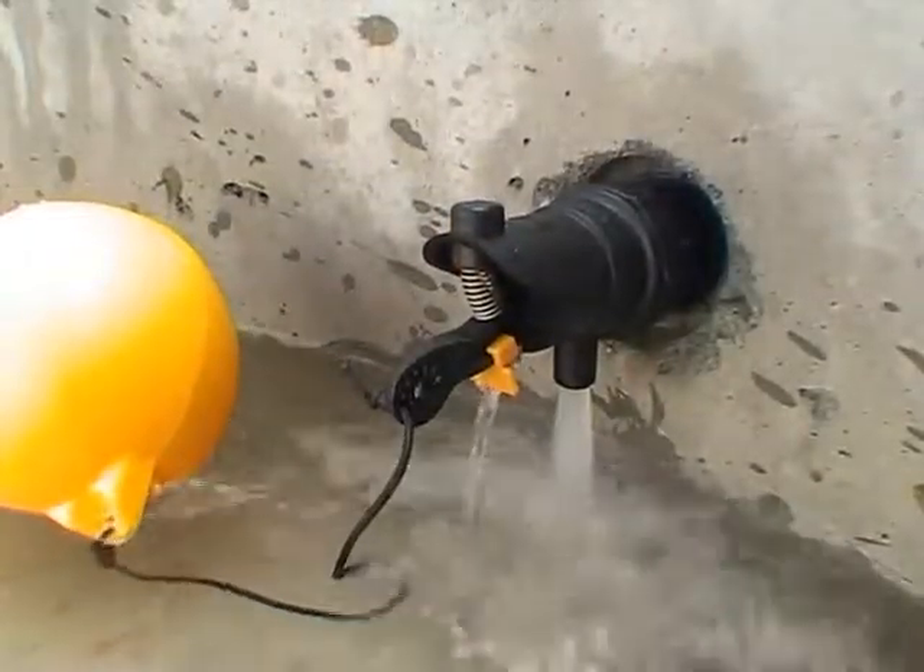The Rojo float valve — a small valve that's big on features.